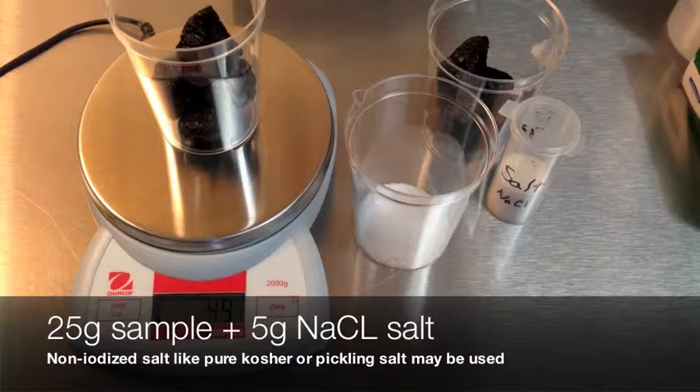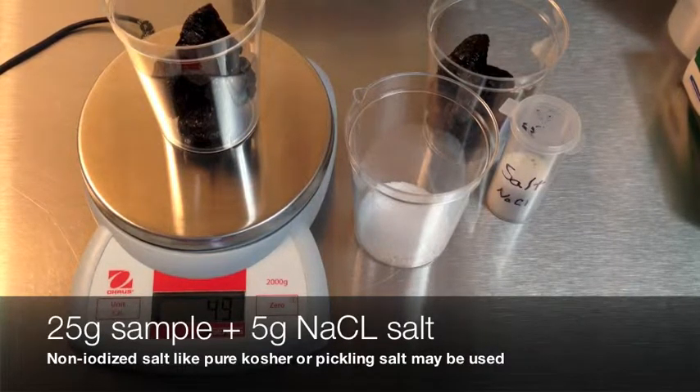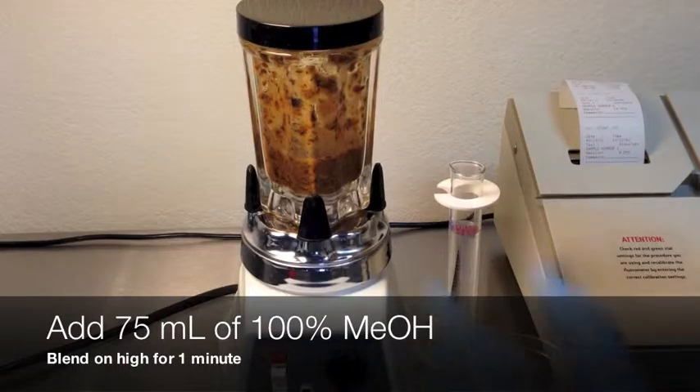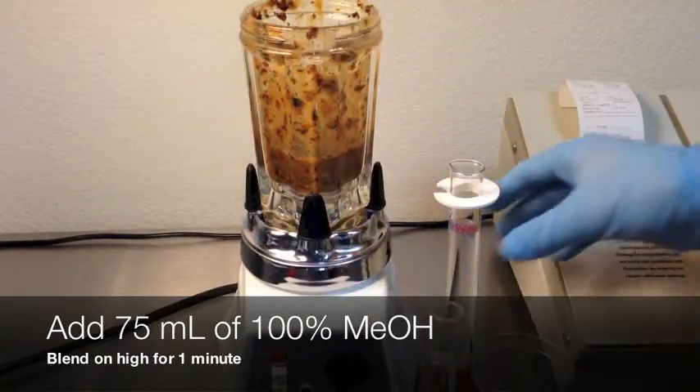Weigh 25 grams of sample and combine with 5 grams of pure salt. A non-iodized salt like pickling or kosher salt is acceptable. Combine in the blender with 25 milliliters of pure water. Blend on high for one minute and allow the water to soak into the sample. Add 75 milliliters of pure methanol and blend on high for one minute to mix.